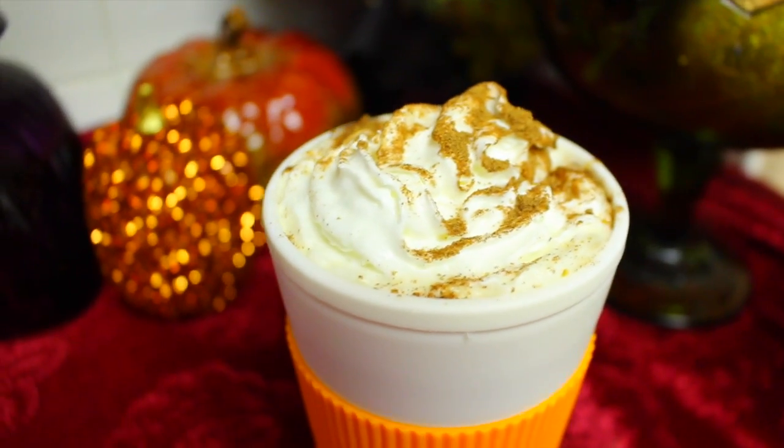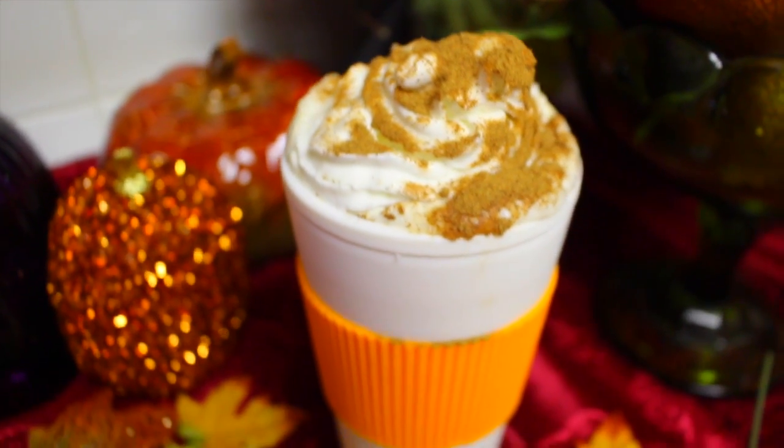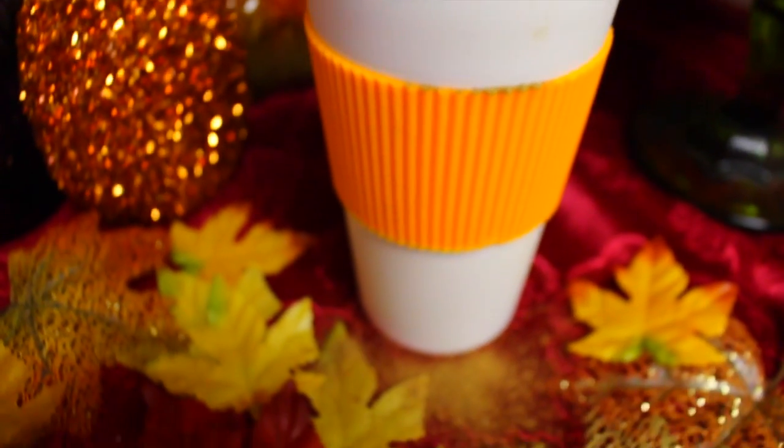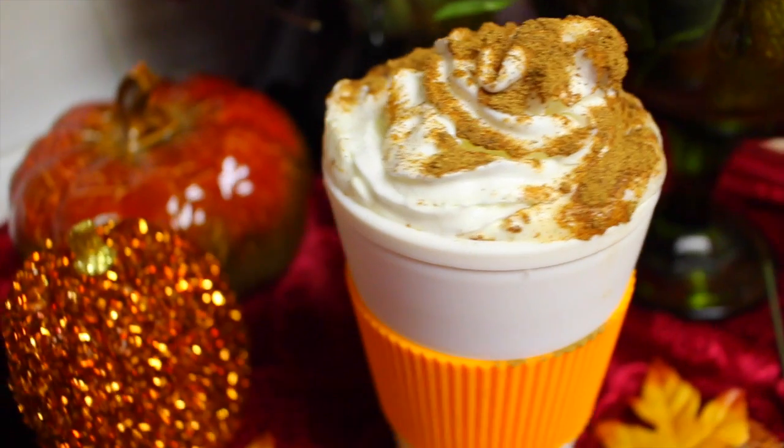And that is your completed drink. I hope you guys really liked this. Go get that pumpkin spice latte if you're too lazy to make it at home, but this is really fun to make. Don't forget to give it a thumbs up, and I'll see you in my next video.